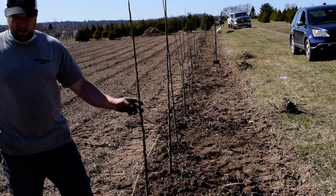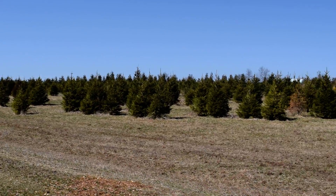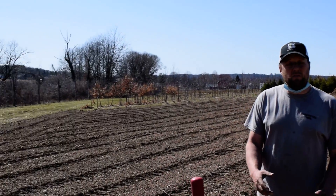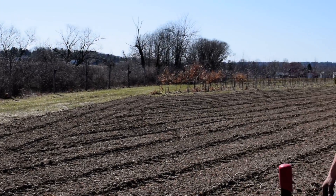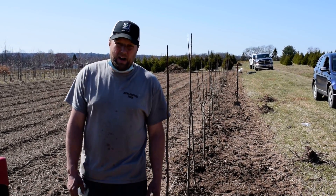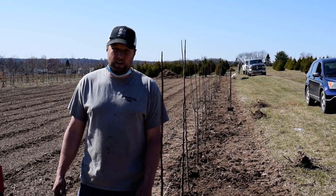The second reason we put the pear here is — if you notice, this is on the bottom part of the hill, right by the creek. Pear trees are really well known for their ability to take a variety of soils, whether it be wet or dry or acidic or basic or whatever. You put a pear in and it usually takes in whatever soils that you have. It's a very hardy plant.